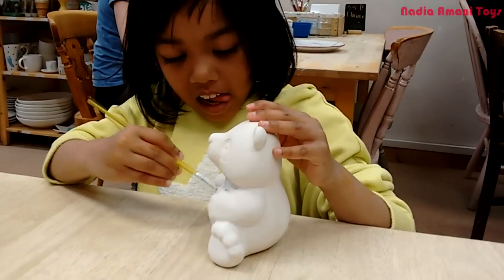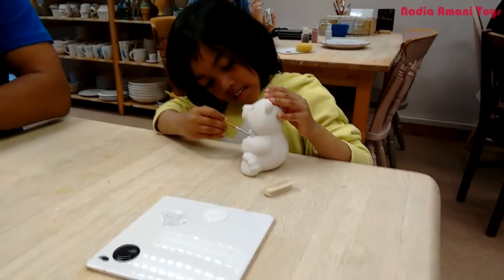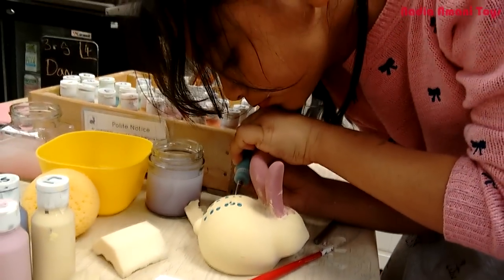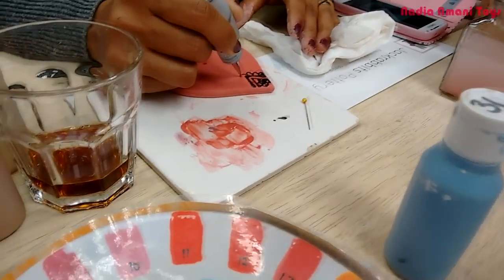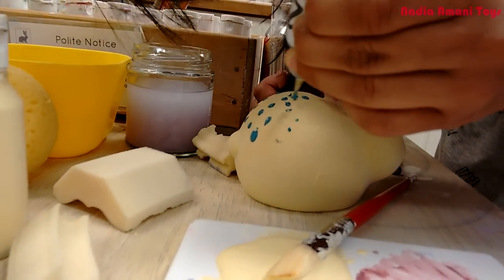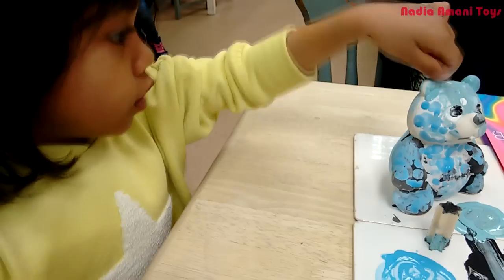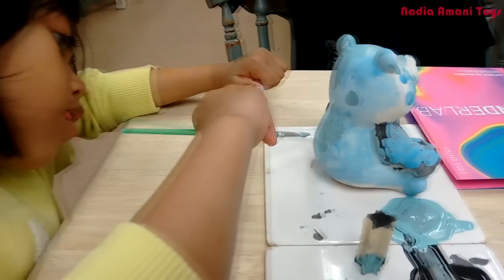Is he going to be a panda bear? Yeah, I can't wait to see what it looks like! Look at the concentration on her face. What colors are you thinking today? Are you painting it blue?